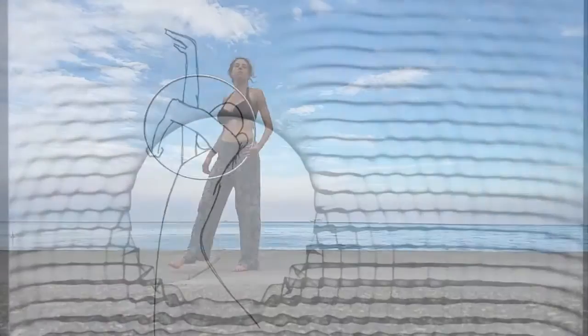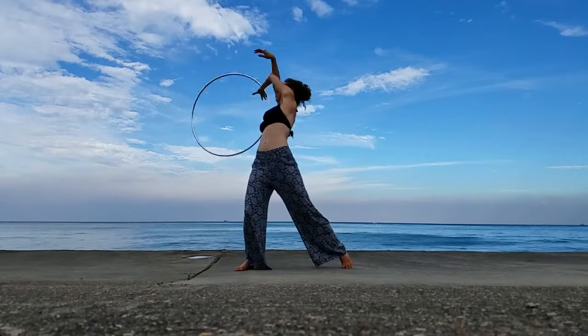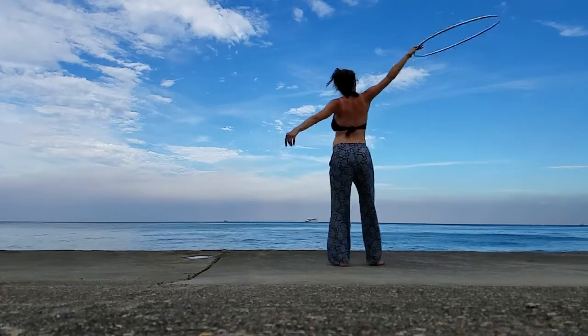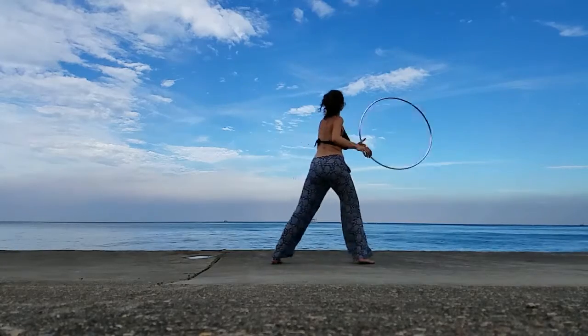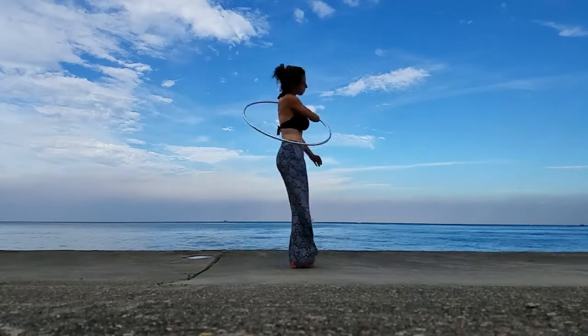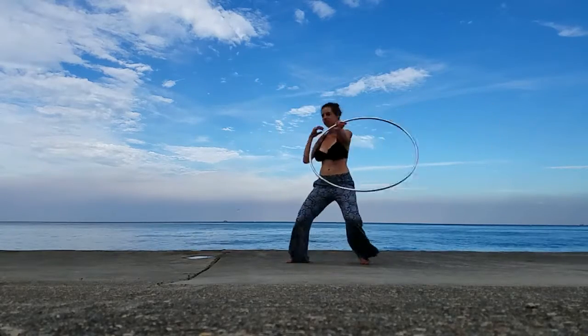Hello Hoopers! I'm Anna Hoops, and I want to share with you a move that I like to call the sundial. It breaks down as an anti-spin flower behind the head and then following through with the linear isolation. What I recommend knowing before getting started are anti-spin flowers and linear isolations, also known as cat eye, and being able to do them comfortably in both hands.